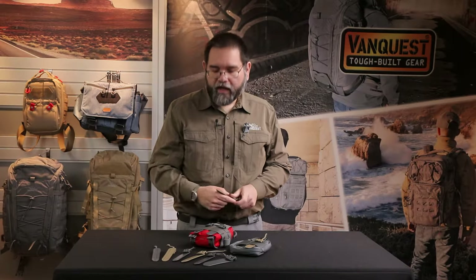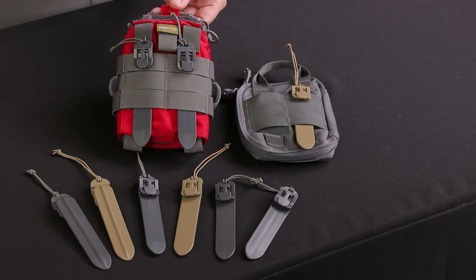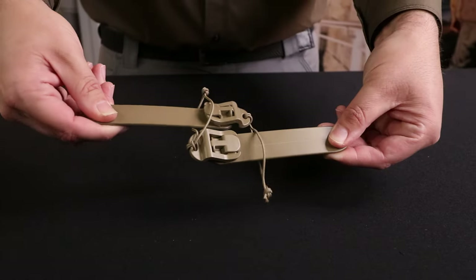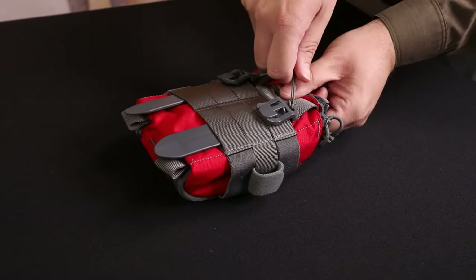They work best when used in pairs and also come in a set of four MOLLE sticks. Here's a pro tip: you can tie two MOLLE sticks together like a pair of nunchucks for instant removal of two sticks at the same time.